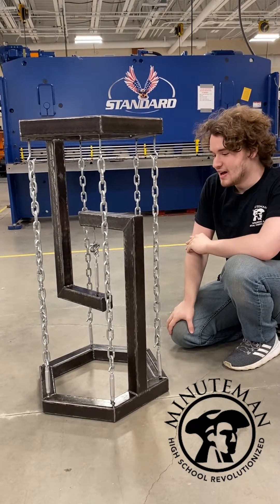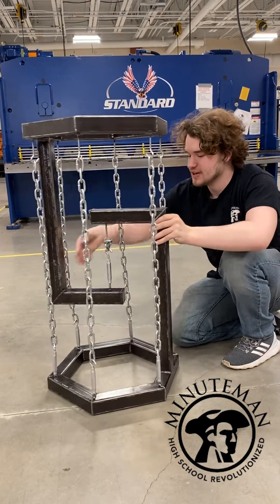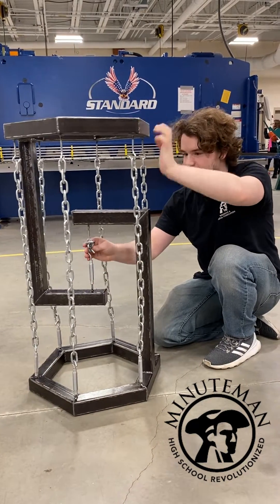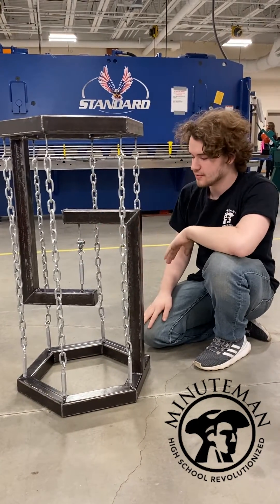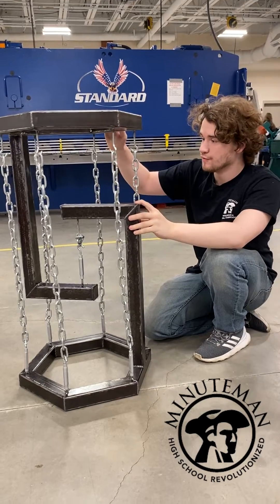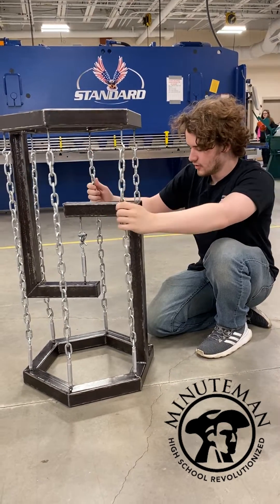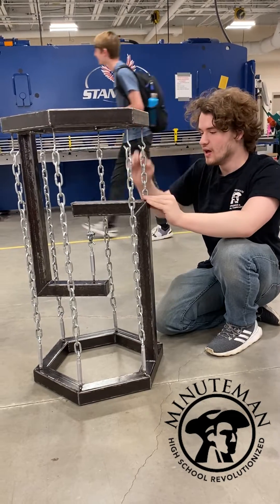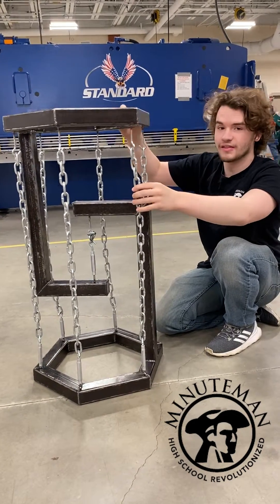It doesn't even have legs. No, it does not have legs. These two pieces — this piece here and this piece here — not connected at all besides chain. They're completely independent, can move freely. I can tension it fully, and it will stand practically still. Just for this demonstration, you can see that they're not connected.